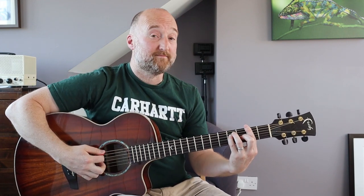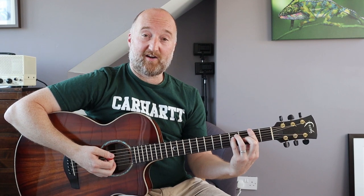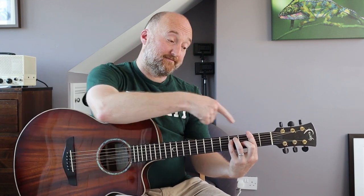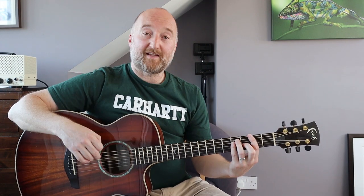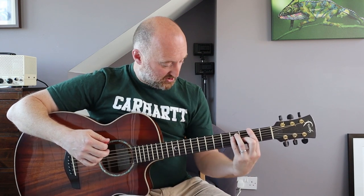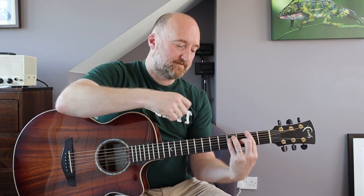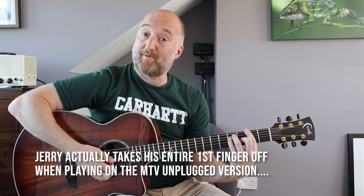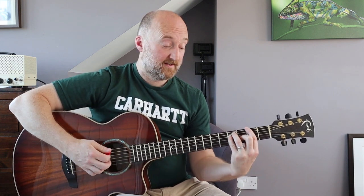It's basically an F sharp major chord - the major bar chord shape put on the second fret, which is what makes it F sharp because that note is F sharp. You're going to do the same movement as in the other video: arching your fingers slightly, pushing your elbow forward so that part of the bar, your first finger, comes off the B and E strings.